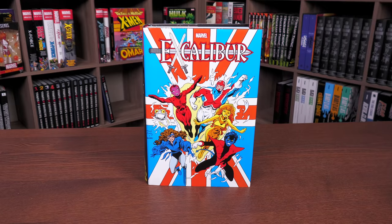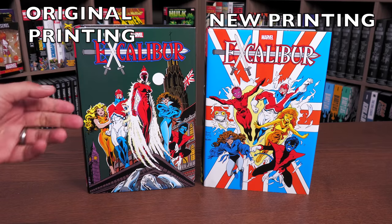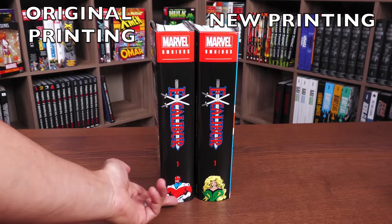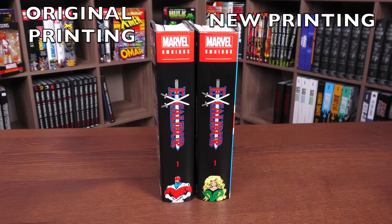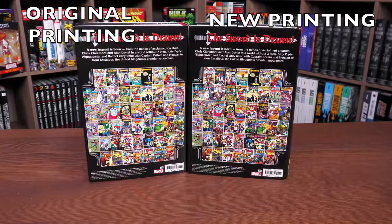Here it is — Excalibur Omnibus Volume 1, reprinted. What you're looking at here is the direct market cover, and I'm going to be comparing it to my original printing here on the left-hand side. This is the standard edition cover. There's also a difference in the spines: in the standard edition you get the Captain Britain picture in his new costume, and in the direct market cover you get this fine-looking picture of Megan.